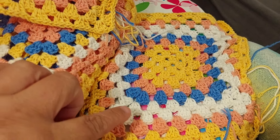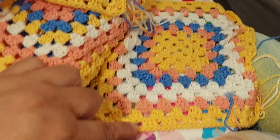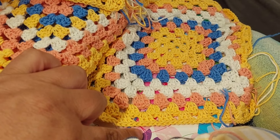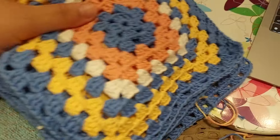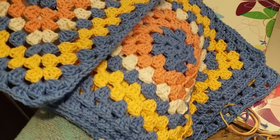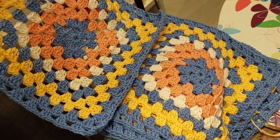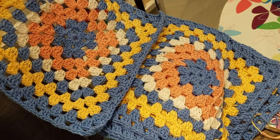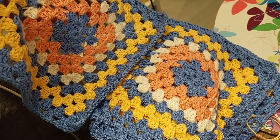I'm going to add them together in a long row and I think I'm going to use blue on the outside. Then I have another pile here of the blues, but these are all the same. I'm also going to connect those and I think I will use the peach color as the border outside.